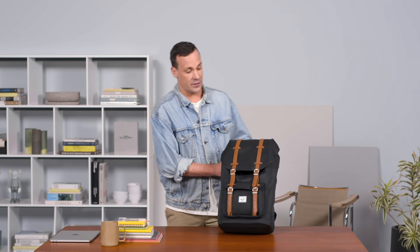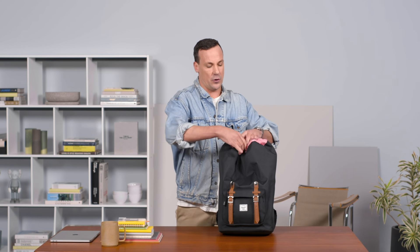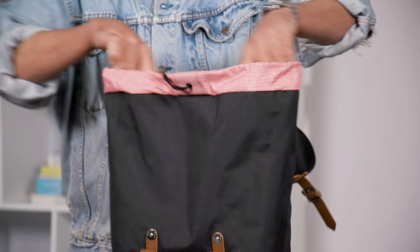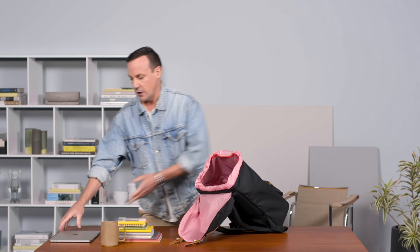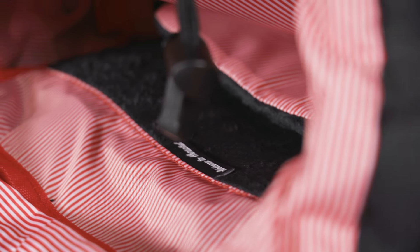Going into some of our features inside the bag, one of the most important features you'll discover when you open up the main compartment is the padded laptop sleeve on the back panel. It fits up to a 15-inch computer, slides in easily, and has an extra soft lining to protect your technology.